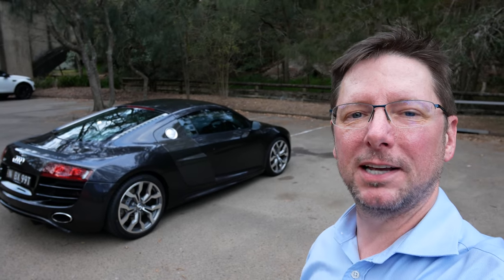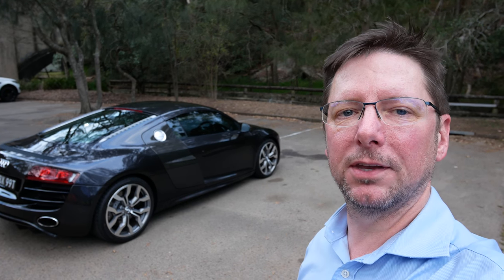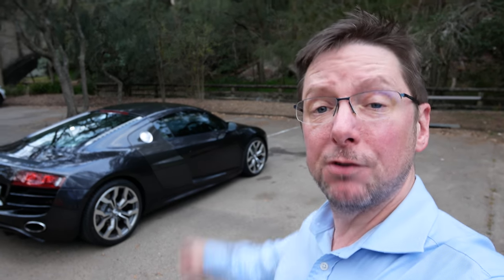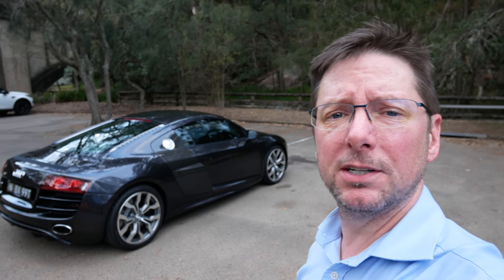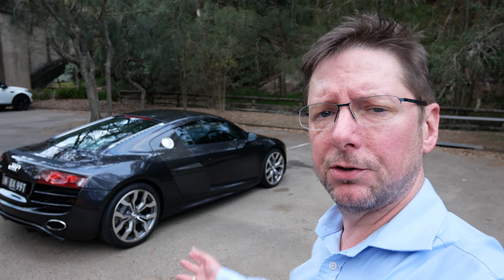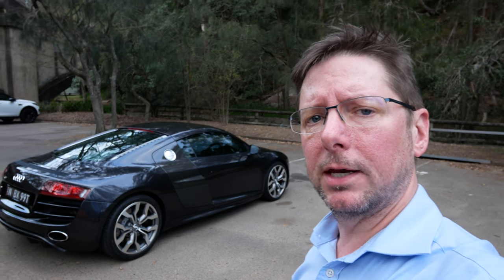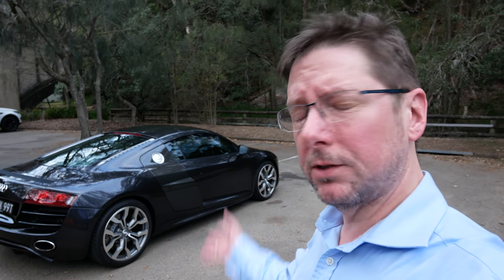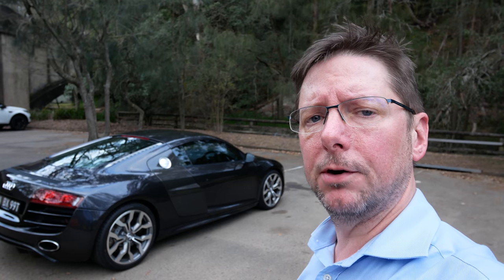I hope you've enjoyed this latest Maserati Guy video looking at the Audi R8 condition report and its post-purchase inspection. I hope you found some of the things that have been picked up interesting — it might be useful for anyone thinking about buying one of these cars to know what kind of stuff turns up on an eight-year-old car.